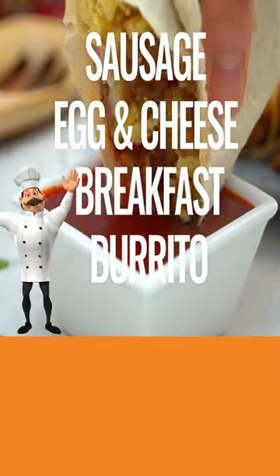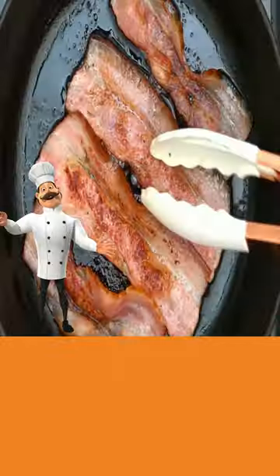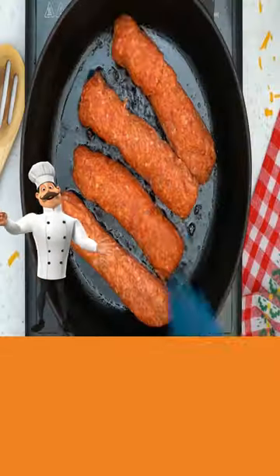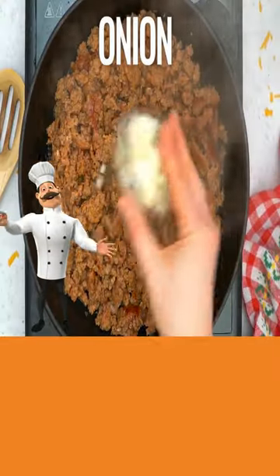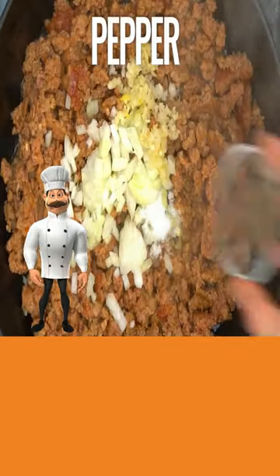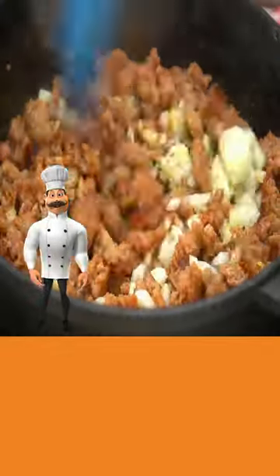Today, sausage egg and cheese burrito. Add bacon to your pan and cook. Now add your sausage and cook until well browned. Add in onion, garlic, salt, pepper, and paprika, and mix well.